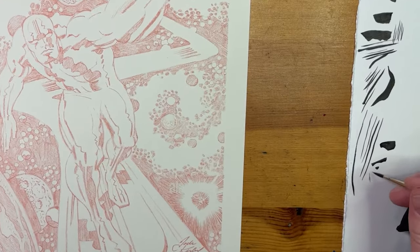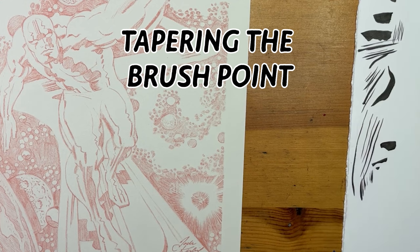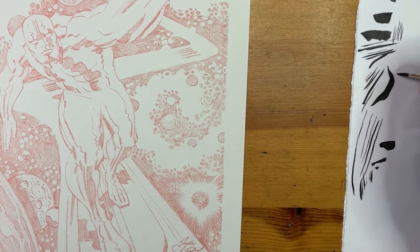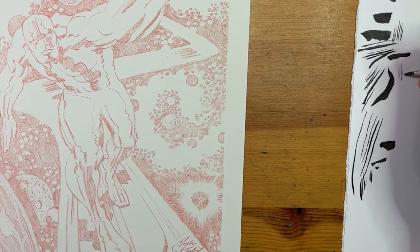So let's start. What I usually do is called tapering the brush — you dip into the ink, get enough ink in your brush, but also get the excess off. You'll go thick to thin to get that nice pointy brush so that you can start using the tip as you ink.